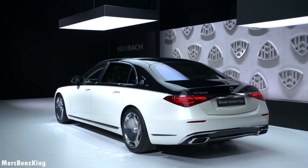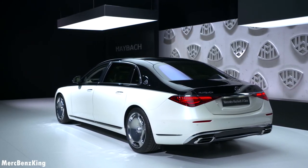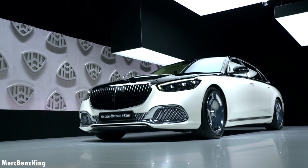I hope you liked this video of the all-new Mercedes Maybach S-Class. I hope to see you guys next time.